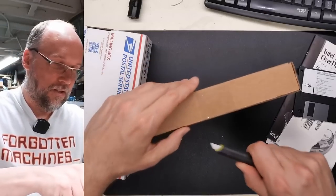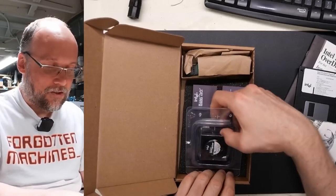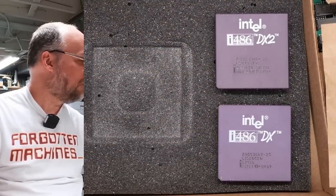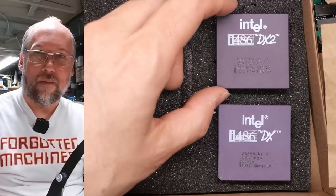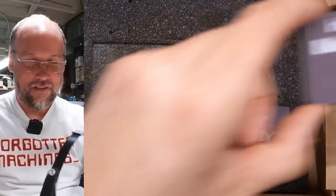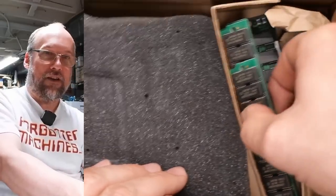We have some processors. Intel 486DX2 — let me get my little goggles here. So we have a DX2/66 — a great, common processor. When these came out I bought one because it was a great way to really speed up your 486. Lots of those were sold — a very popular product for Intel. Next up is an Intel 486DX25 in a little side compartment, and it looks like we've got some memory.